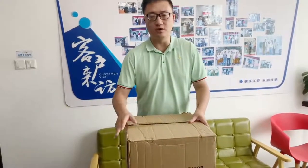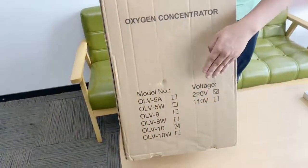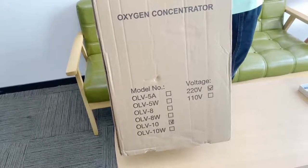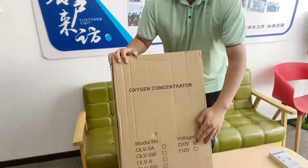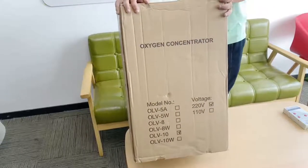When you receive your carton of oxygen concentrators — whether as a customer or a distributor — firstly, you can take a look at the exterior. There's a voltage and a model number stated outside of the carton box. In this case, this machine is a 220V and the model number is OLV10, which is our 10-liter model of oxygen concentrators.